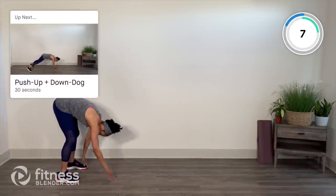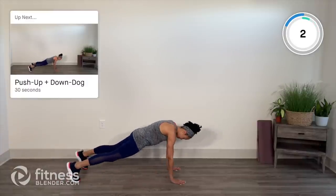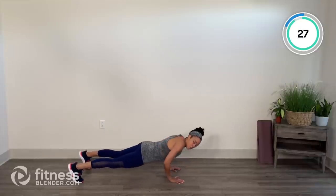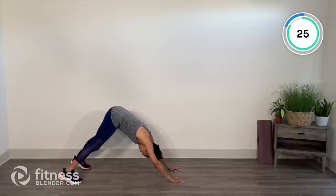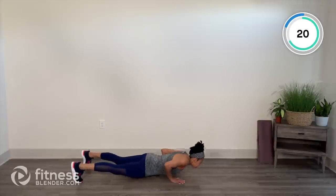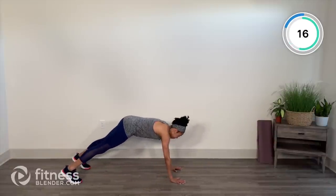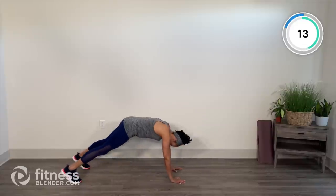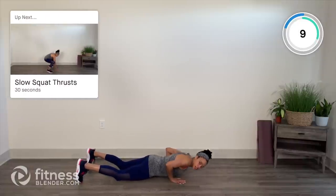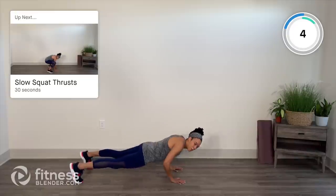Push up down dog is next. We're going to stay down there. Push up here — chest between those thumbs, pause, drive those hips to the ceiling, chest between shoulders, heel to the floor. Back to center, push up. Drop to those knees for your push up if you need to. You can also go into a child's pose and do your flow from there. We've got one more move.